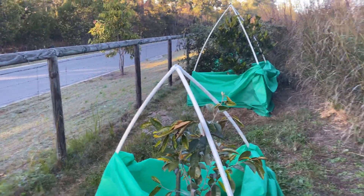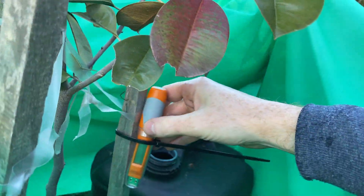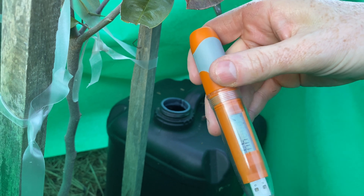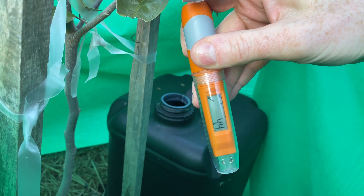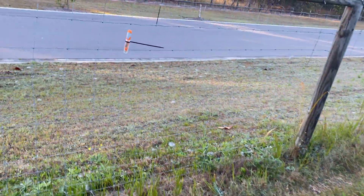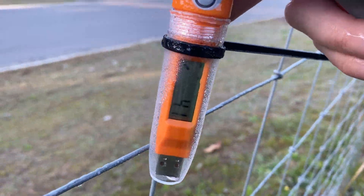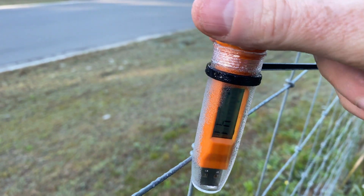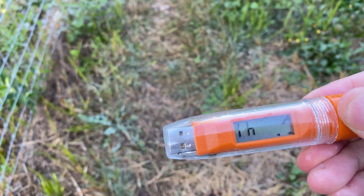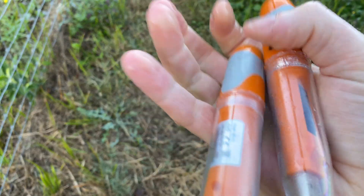I've just taken the covers off all the trees and I'll stop these recorders now. It's about 7:30 in the morning — currently 4.4 degrees Celsius. The one over on the fence reads 4.1 degrees, so only a small difference at this time of morning. We'll compare the full overnight data and see how they went.